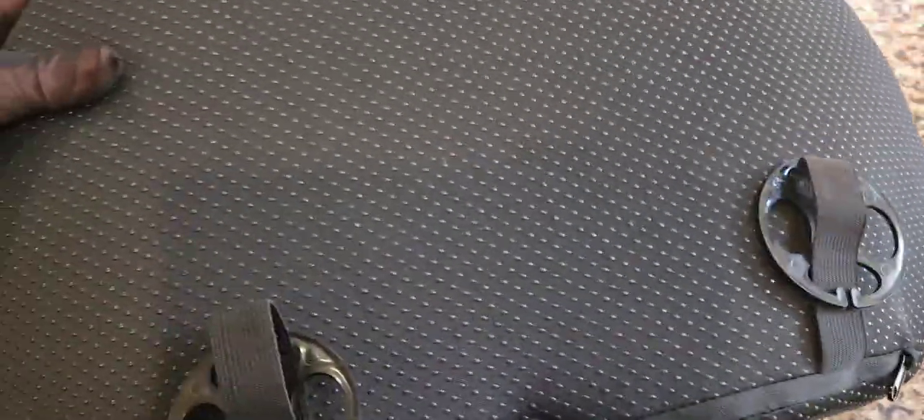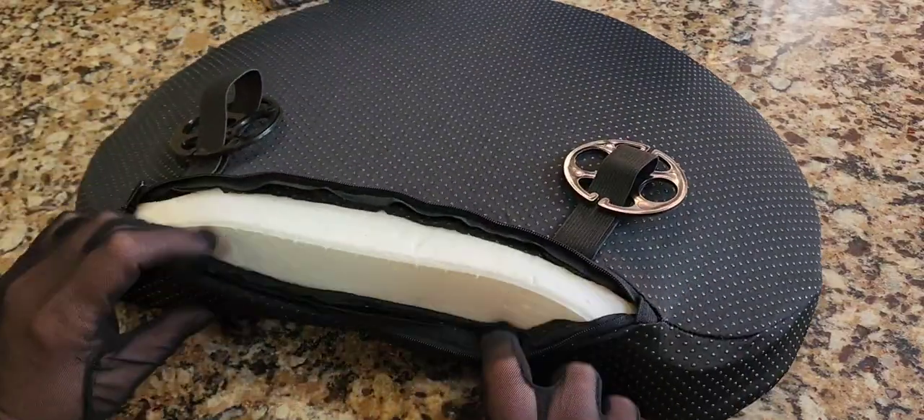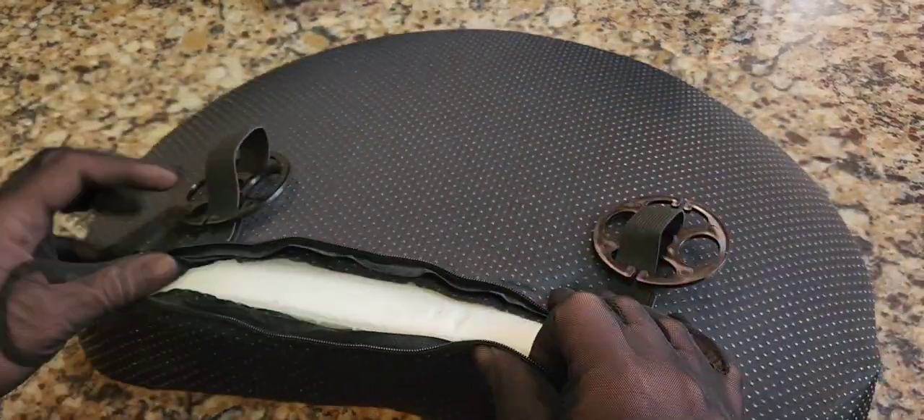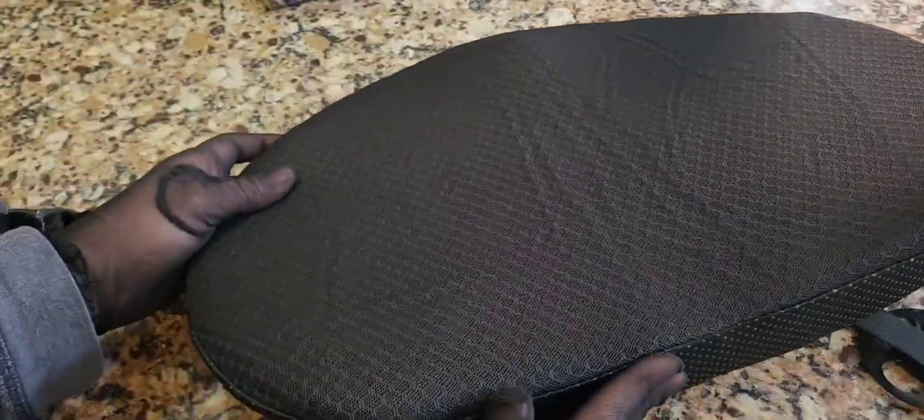You can actually take off this cover — look at that, we have memory foam inside. You can wash the cover, which is a very important thing about these cushions. Here's the other side, and it's probably going to take a few more minutes to fully puff up.